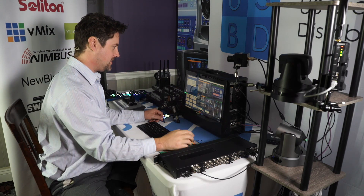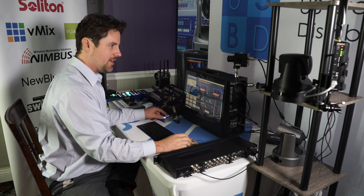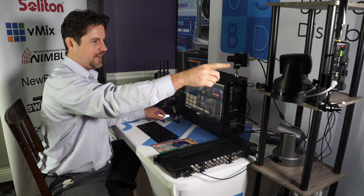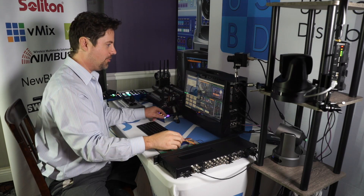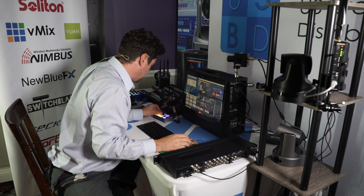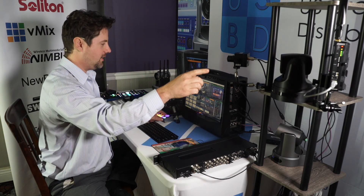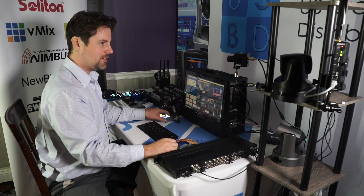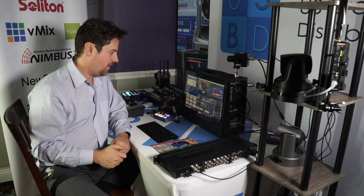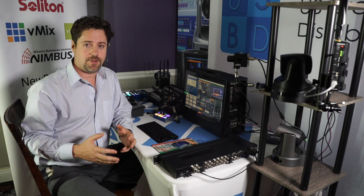We're able to control that unit wirelessly using this little tiny unit and the Nimbus 6220. Input number three is our ADA camera, and you can see that it's moving pretty quickly. That's why one of the nice things here is the speed limiter — if I want to move it much more slowly, it's now a much more subtle effect.